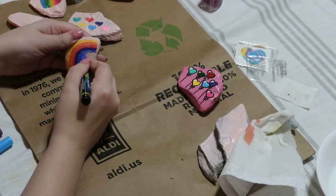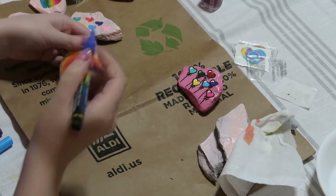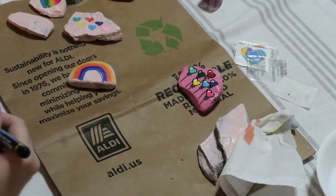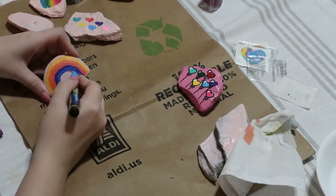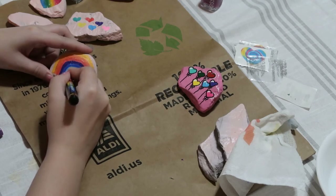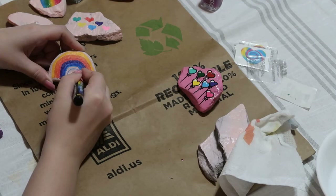This one I kind of messed up a little bit — not exactly the smoothest curve — but I was about to cover it up anyway with the different colors. These markers are very opaque, and even with a lighter color I was already able to paint directly over it. If I had let the paint pool I wouldn't have been able to, but because it didn't pool I could paint directly over it.